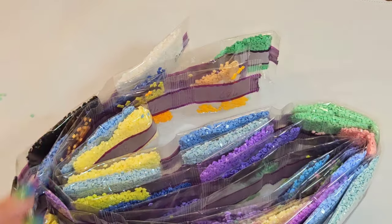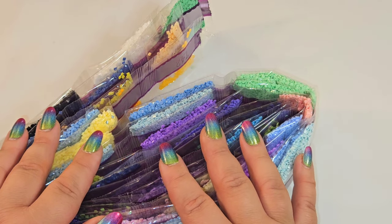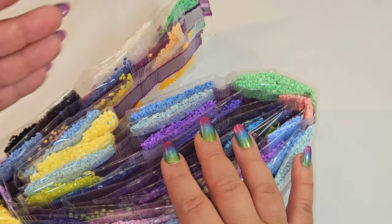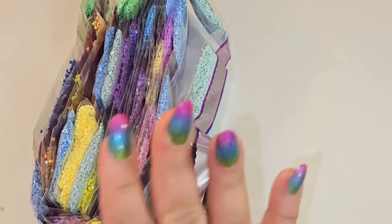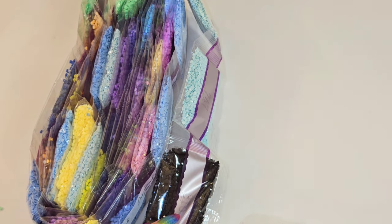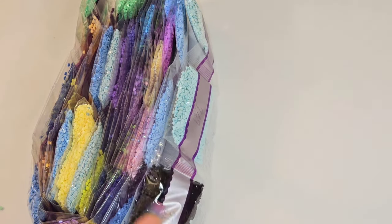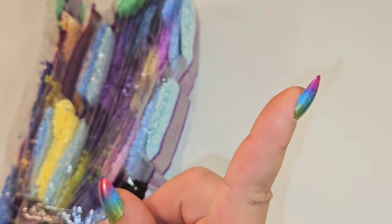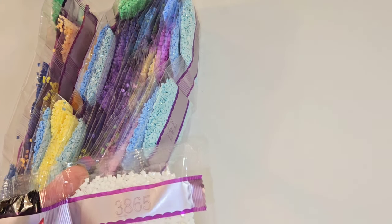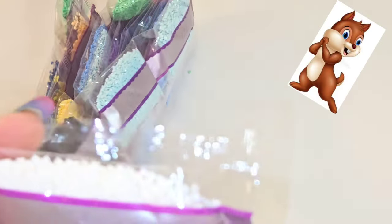When I go through drills I do a thing called chipmunk mode — I speed up the film and it makes me sound like a chipmunk. If you're not a fan, you can fast forward or mute the video. To know when chipmunk mode is over, watch for a chipmunk picture in the corner — when it's gone, chipmunk mode is done. Chipmunk mode activate!